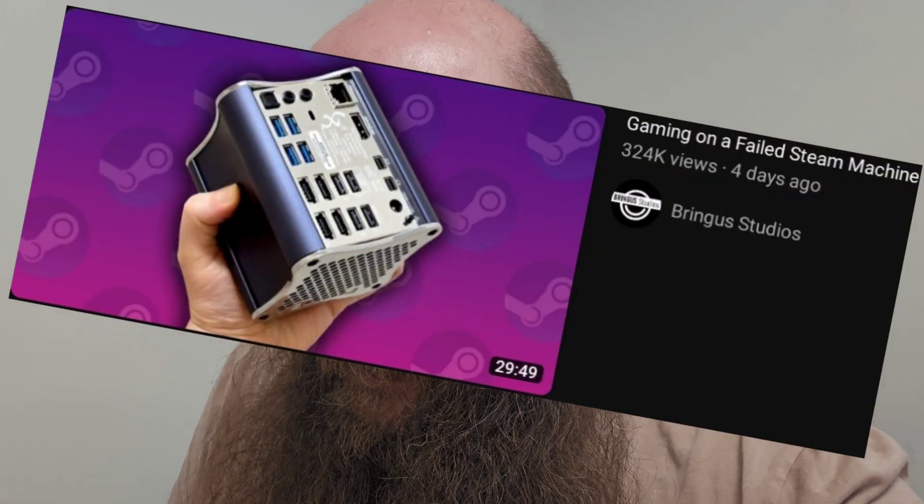Hey everybody, so today thanks to Bringus basically - he made a video, and as soon as I saw the thumbnail I was like, oh my god, I forgot about those computers. So I started watching and I was like, I have to buy one. So yeah, I bought one. Let's just jump into it - I'm just going to take it apart.